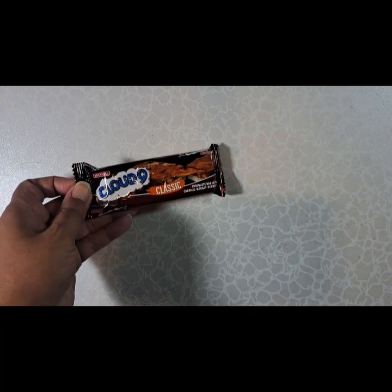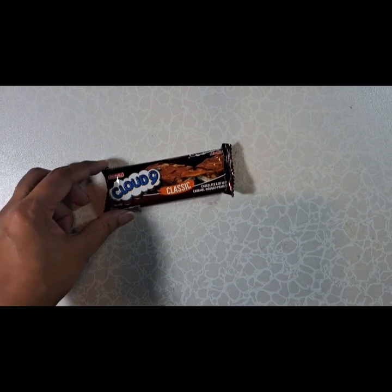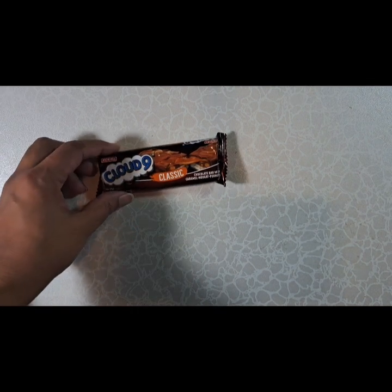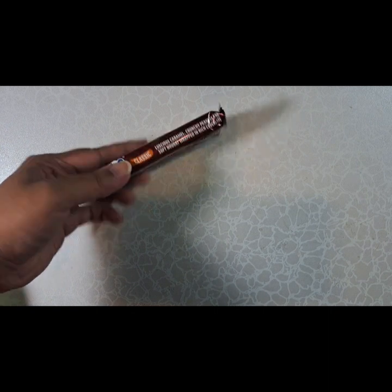I got this to do a comparison video. This is their Snickers version — it's also by Jack and Jill and it's called Cloud9. So look for this in a future video.